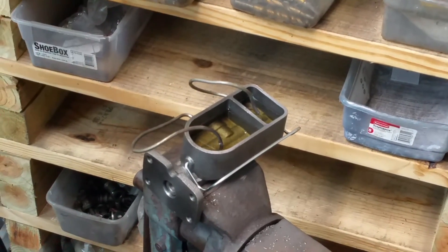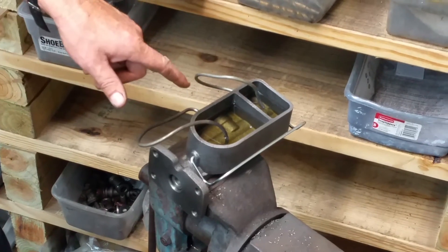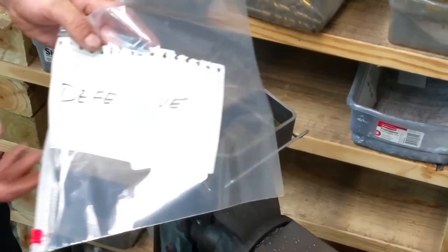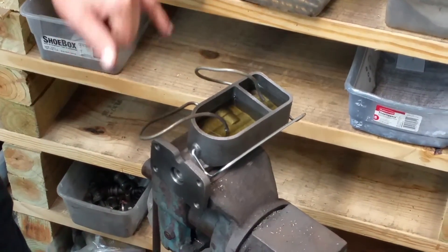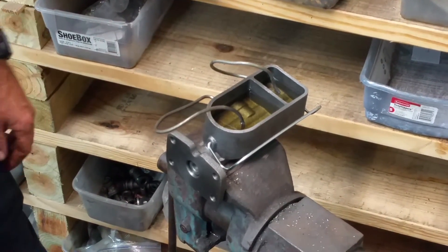Hey friends, Wayne Brown over here at the Ram Man. We're going to test a master cylinder that's come in from a client. This is one of our 15th, 16th board master cylinders and we've never ever had a problem with this casting whatsoever.